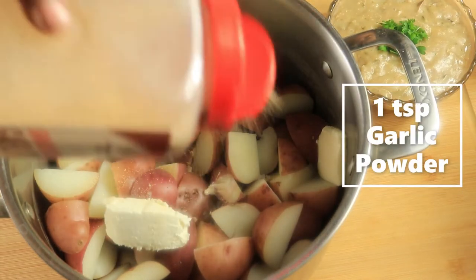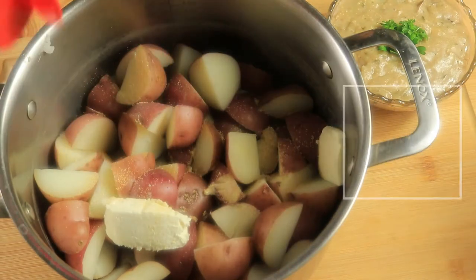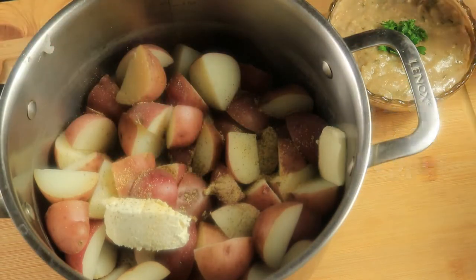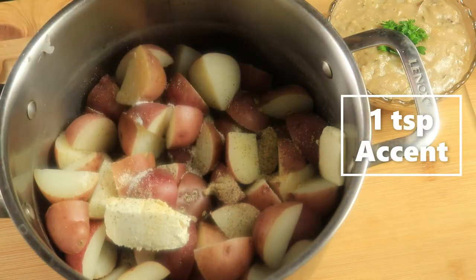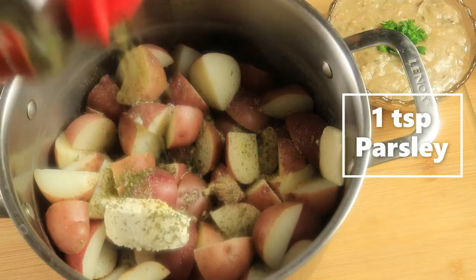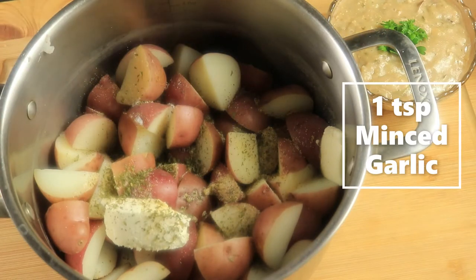Add a little bit of garlic powder, pepper, accent, parsley, and minced garlic.